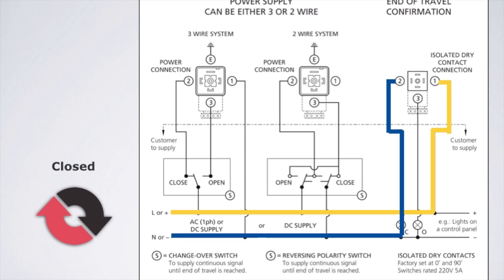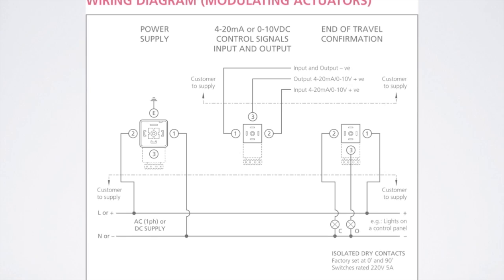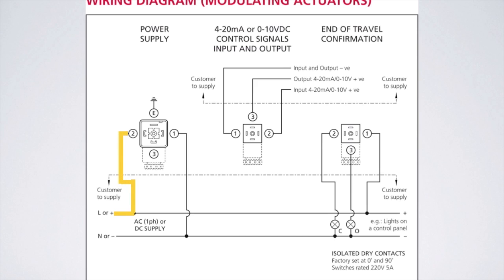These same wiring instructions apply for the battery backup unit. For modulating actuators with positioner boards, wire as follows. This unit will have 3 external connectors. The large DIN connector is for main power — place positive DC power or AC line on terminal 2 and negative DC power or AC neutral on terminal 1. The middle small DIN connector is for the control signal — place negative input on terminal 1 and positive input on terminal 2. The right small DIN connector is for dry contact switches, and the same wiring instructions shown earlier in this video apply for those dry contact switches.